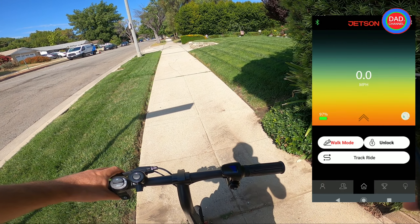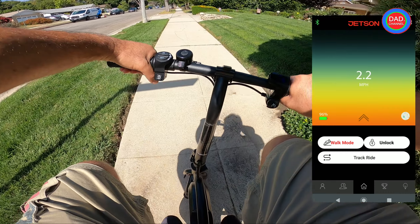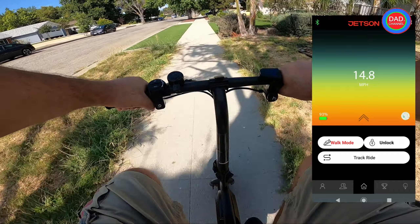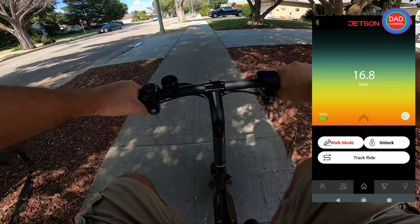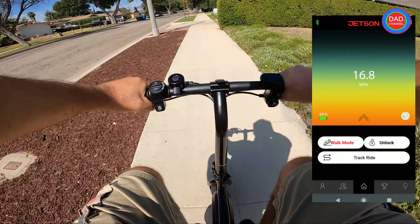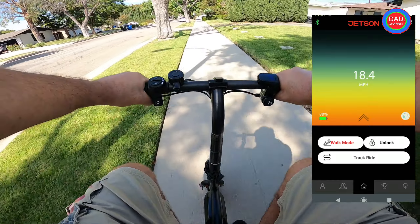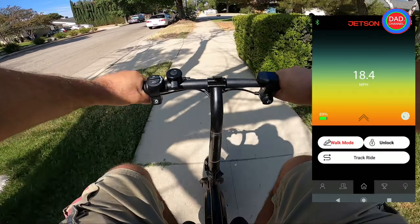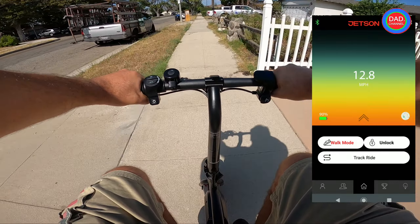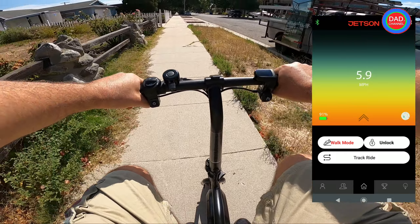Okay guys, let's record test number one. This will be on the Ride Jetson app and I'll go two rounds — both ways. The Jetson was at four bars, about 100%, now it's about 95% battery. I'm going straight as you can see. I'll go until here because there's a hill further ahead, so I'm going back both ways and we'll see what the top speed will be.